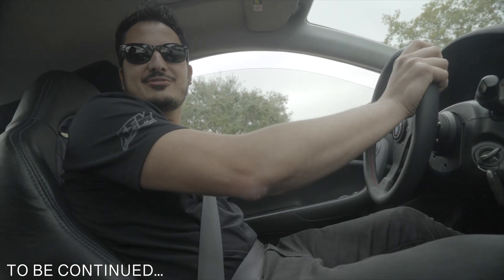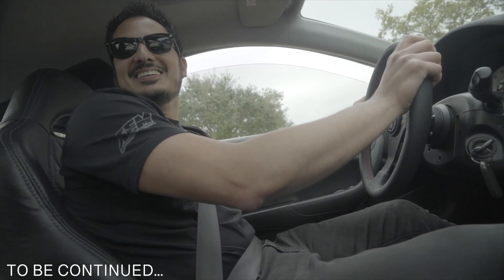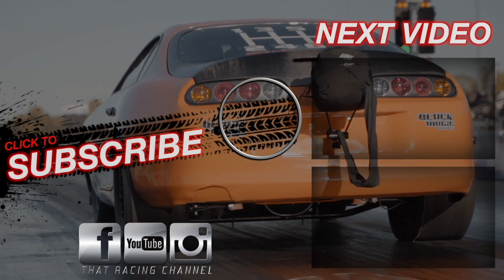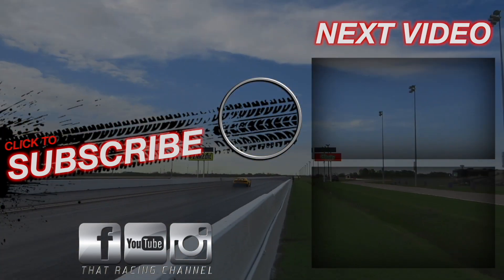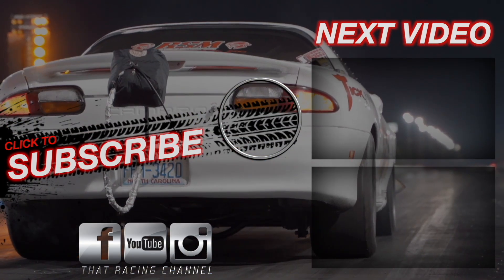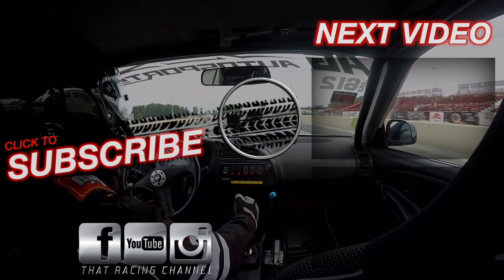All right, man. First drive — all-wheel drive complete. Can't believe we're here already. You ready to do this? Yes, sir.